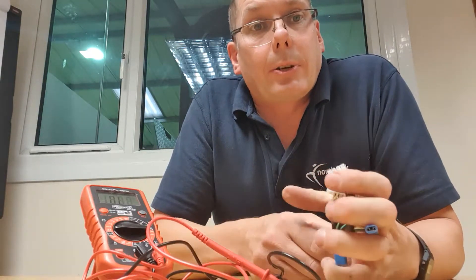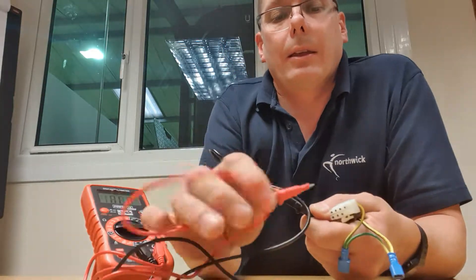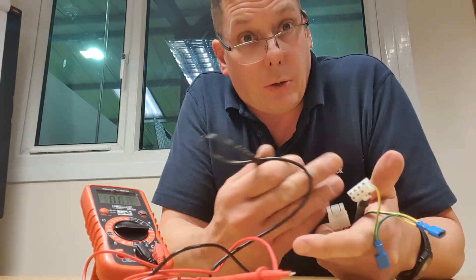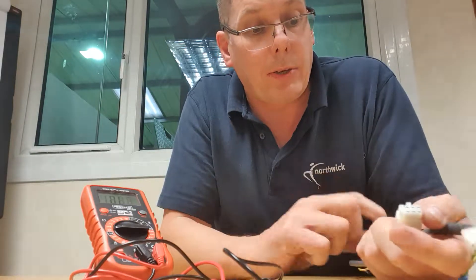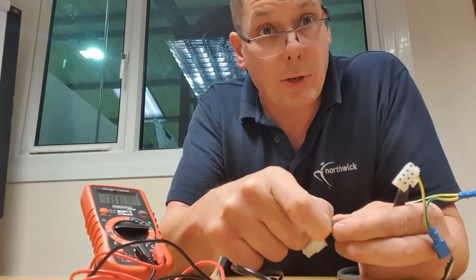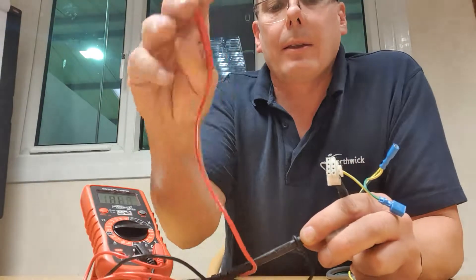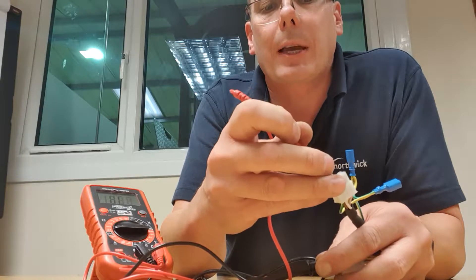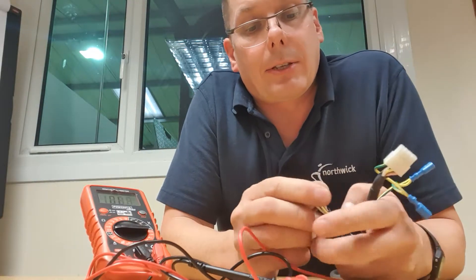So those are the three tests. To recap: the first test — continuity — you pick one colour, find the matching colour at the other connector, connect the probes, and the meter should beep. That confirms the wire is connected. The second test checks for wires shorted together — for example the pink and yellow crushed and shorted electrically. Hold your probe on the pink, find pink in the other connector for your continuity reference, then move through all other positions and you don't expect a beep anywhere except the pink.